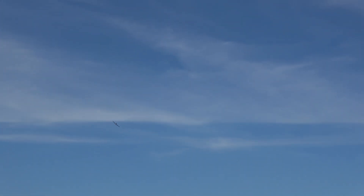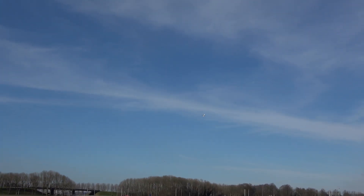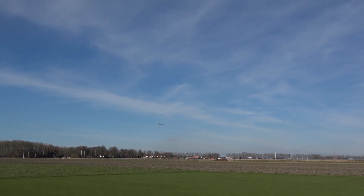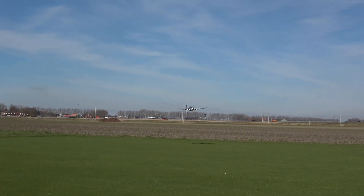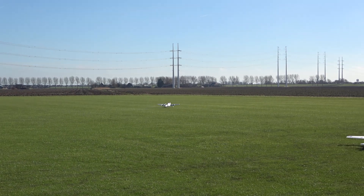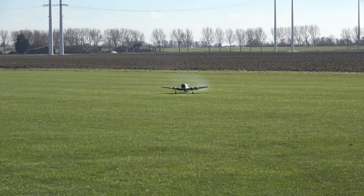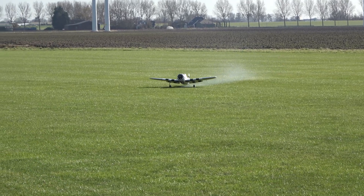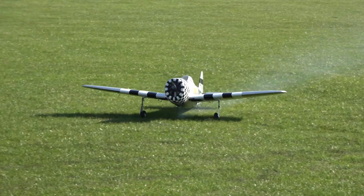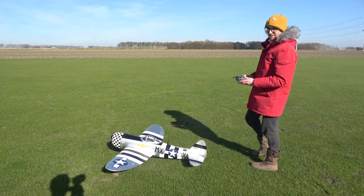I'm going to do a slight crosswind landing. Get the flaps on — I'm going to try not to nose over, so I'll flick to high rates on the elevator as soon as I get low to the ground. Oh, there we go — a bit of a wheel landing, but we're down! Yes — look at that! You can see the flaps there; not much deflection but enough.